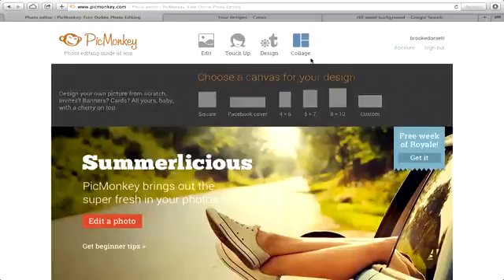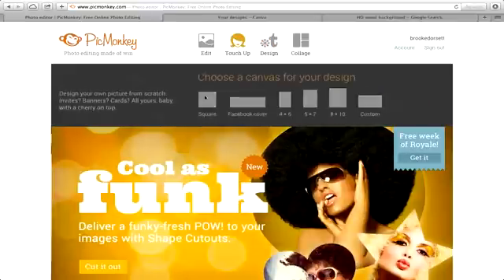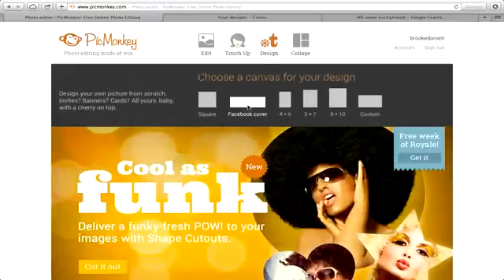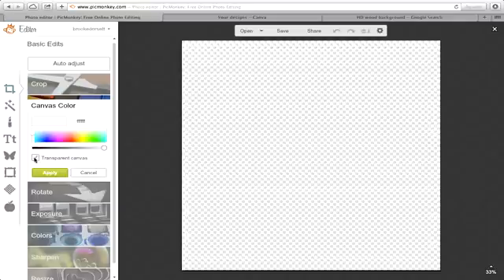The first thing we're going to do is go to picmonkey.com. I usually just go to design. If you're wanting to do a Facebook cover, you can do that. But for the first part, we'll just go to the little square. It's important that you click on transparent canvas here — you want this as the background — and click apply.